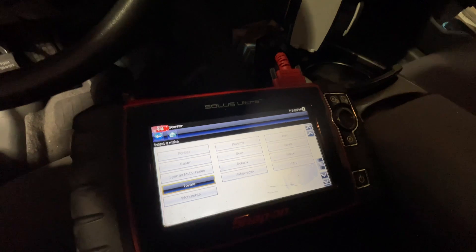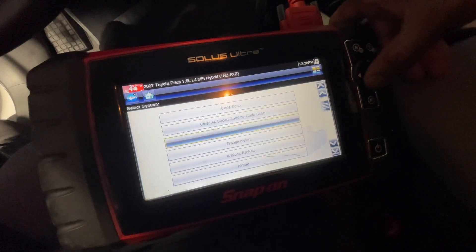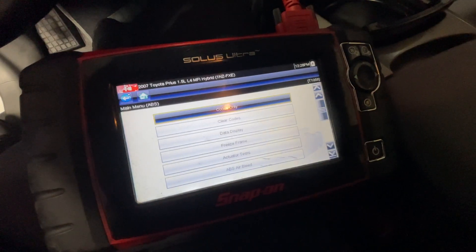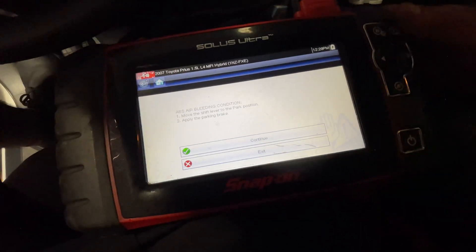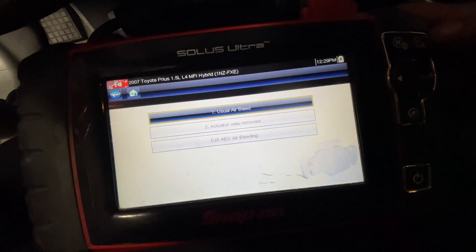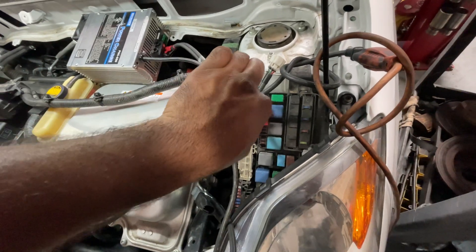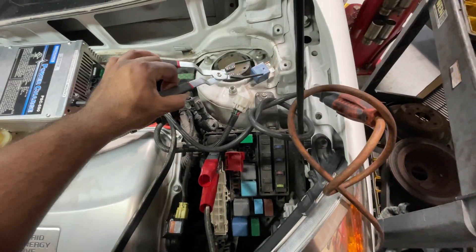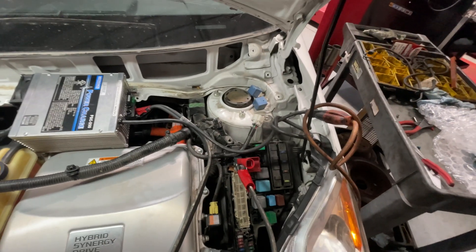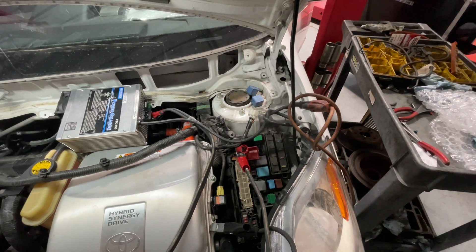Turn the car on. Navigate to Toyota on the scanner. Okay, let's remove those relays. The reason you remove those is because the rear brakes are electronic, and if you pump the pedal it just sends straight brake fluid back through them, so that actually disables those motors from doing that.